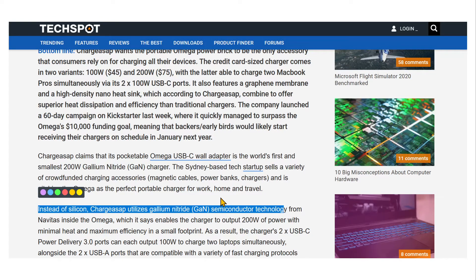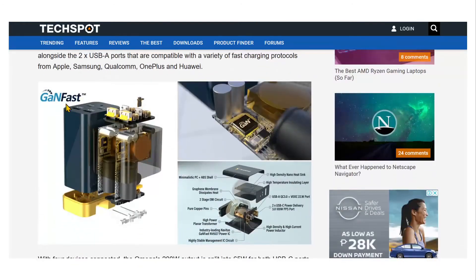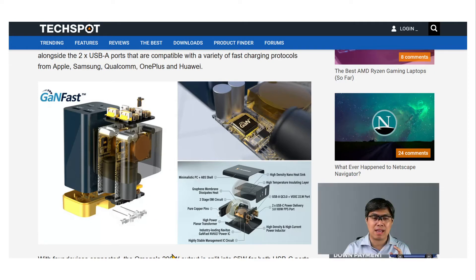Taking a look inside the device, you can see it has a heat sink, so it can dissipate heat rather than accumulate it, which would otherwise cause a fire risk. That addresses the overheating concern in such a compact power brick.